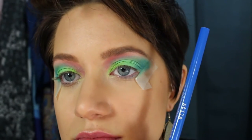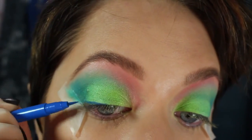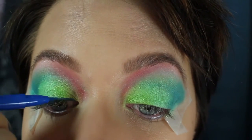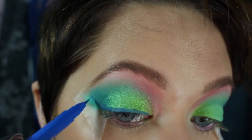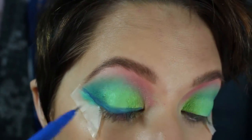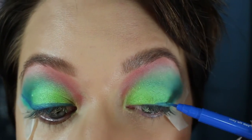Now I'm going to go in with the Stila Stay All Day in Color World — they came out with this color this spring. It's a nice matte blue and it's almost the exact same color as Gonzo. As you can see, I'm just doing a normal cat eye, taking it along the tape. I'm making it a pretty dramatic eye, so the wing is pretty big.